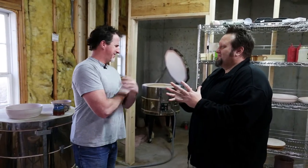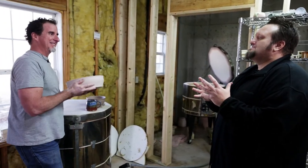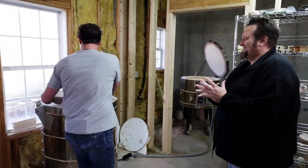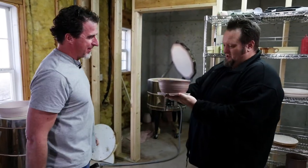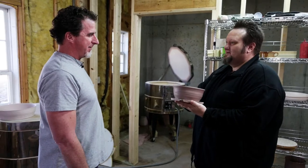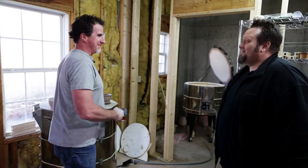Do you have an example? Yeah, I got a great Saturday morning bowl right here. A little smaller — how about this size? That is perfect. So we can make that today? Yep. That will accommodate all my needs.